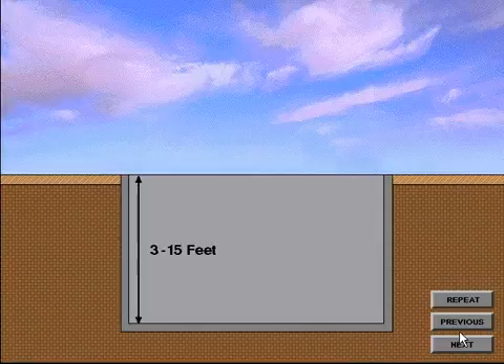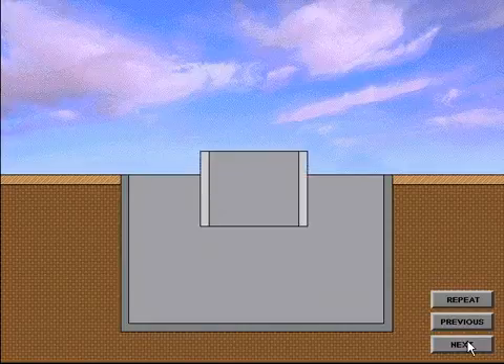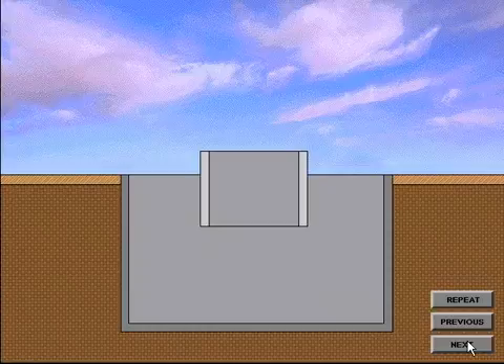On land, a majority of wells begin with digging a cellar, which can be from 3 to 15 feet in depth. The primary purpose of a cellar is to align the Christmas tree at relative ground level, allowing for easier access to the valves, chokes, and other equipment. The first string of pipe to be used in a well is called the conductor pipe, or drive pipe.